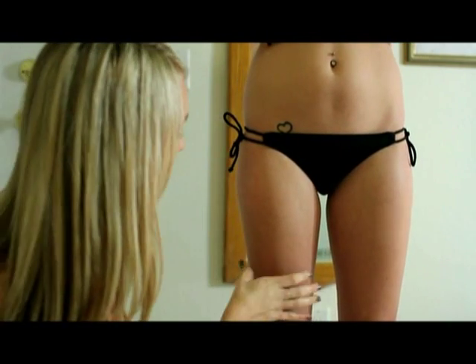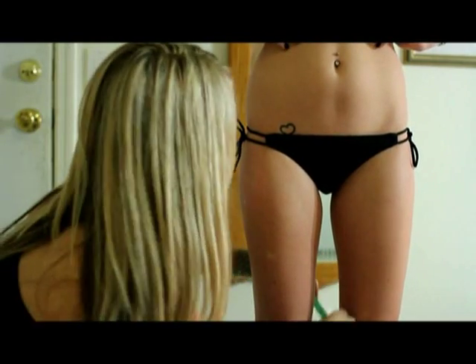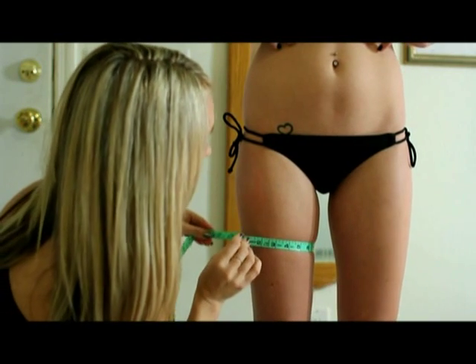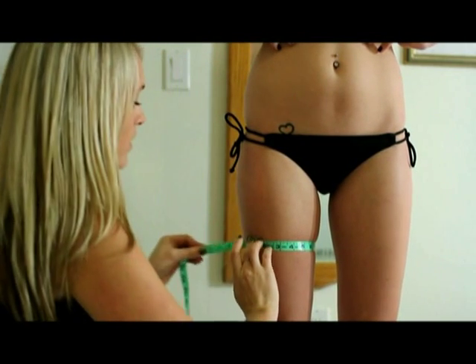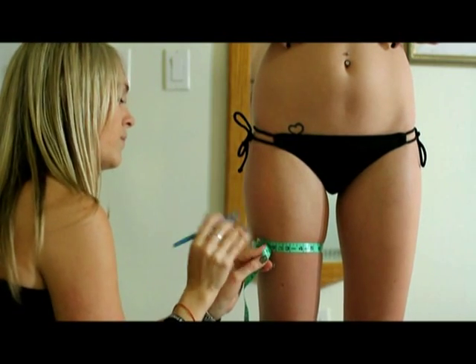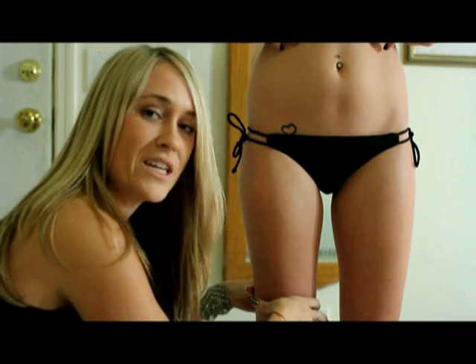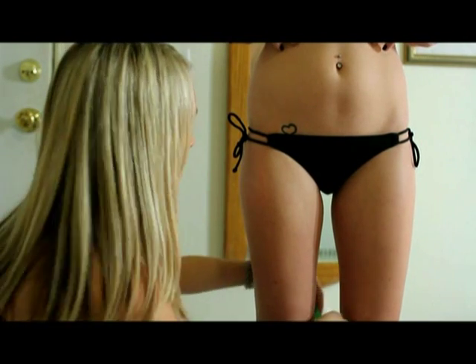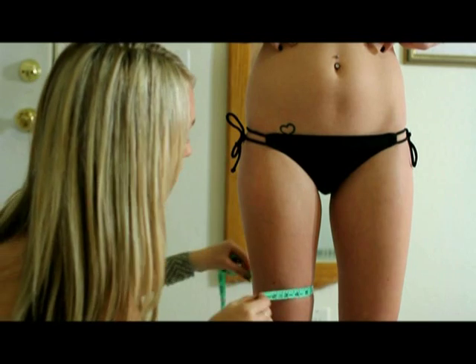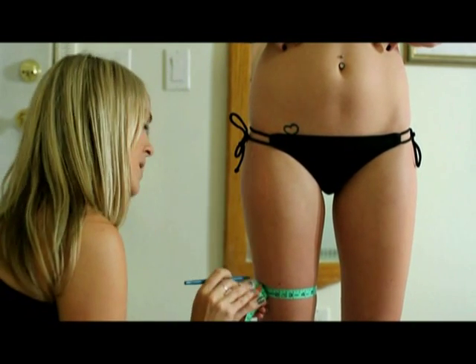The next thing is to get the middle part of the thigh. Go ahead and get in the middle of the thigh, drop and drop, and make a little mark. Then the next one is about three inches above the knee — drop and drop, making your little mark.